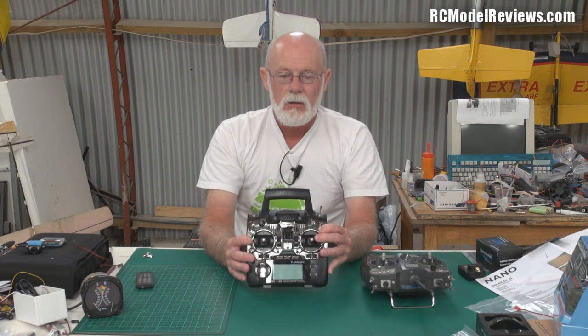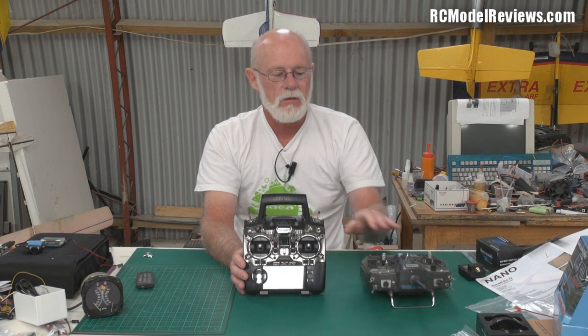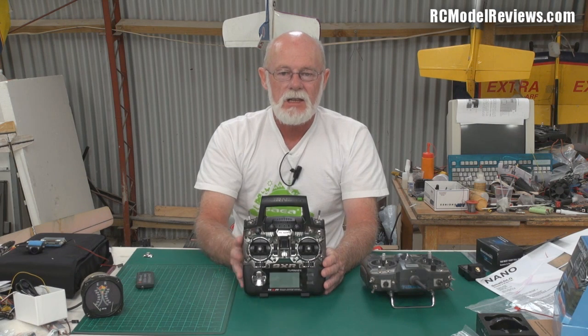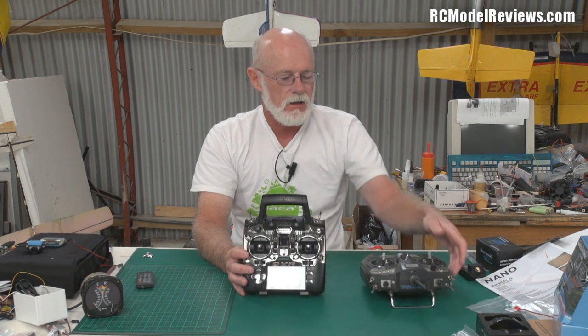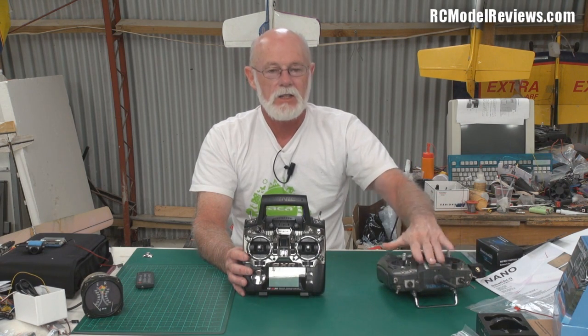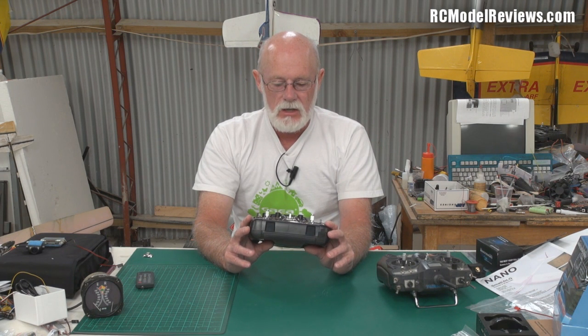It has the er9x software, or a version of it, so programmability will be much improved on the old one — though you could reflash the old one if needed. It also has 16 model memories thanks to the new software, which is a bonus. I ended up with two of the old ones because I could only get eight models on each without reflashing, so that's a definite positive.